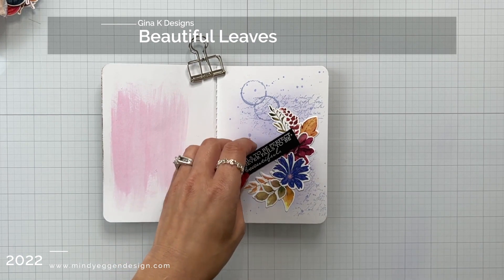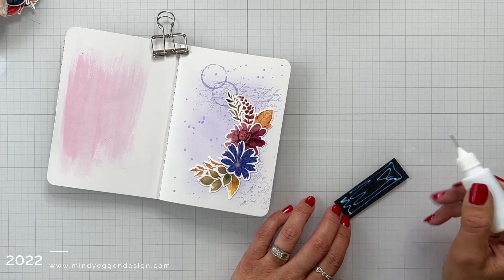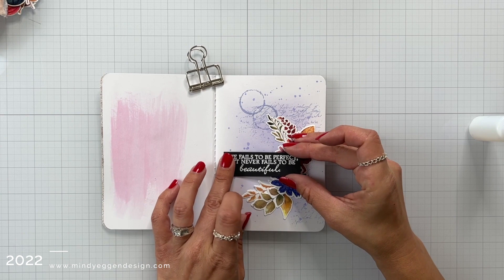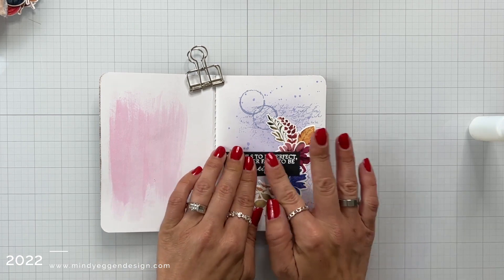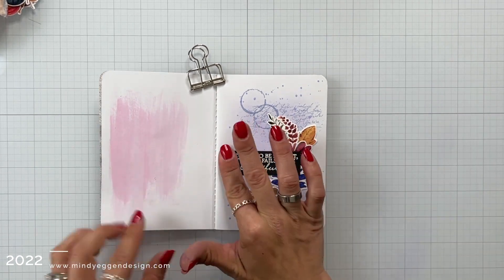I could leave that page as is, but what I really like to do is pick some sort of inspirational quote or something that just sticks out to me — something I can look back on and that really resonates. So I picked this sentiment off of the Beautiful Leaves stamp set, and I heat embossed that in white onto black cardstock and then added that to my journal page.